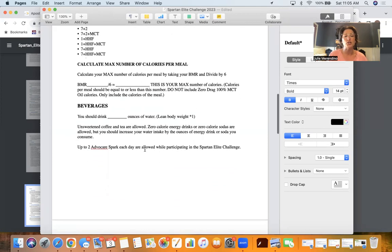For beverages, we should drink a specific number of ounces of water based on your lean body weight. My lean body weight is 99.94, so I'm going to round it up and drink 100 ounces of water every day. So we've got my calories, I know how much water I'm going to drink, and I've got my eating window. The math is super easy once you do the body fat assessment.